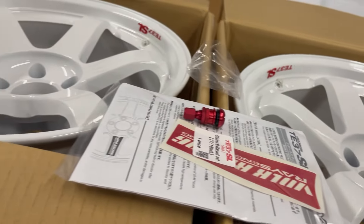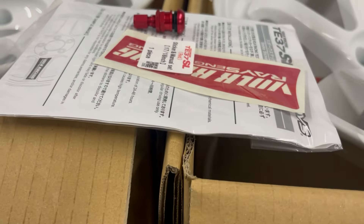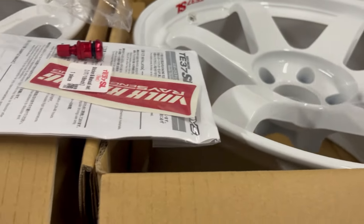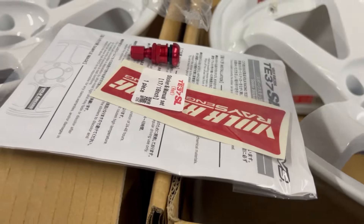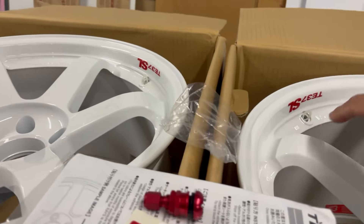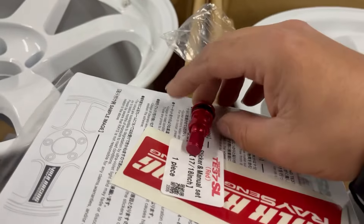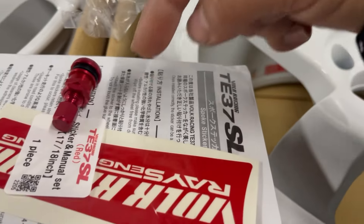These are the Dash White TE37 SLS, and one thing I did not like is that they came with red decals. I don't know why they didn't do the blue OG decals — I don't like the red, so I'm going to run the blue OG decals on them. The red valve stem cap is fine for now; I might just run that one and swap it out later.